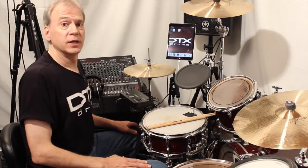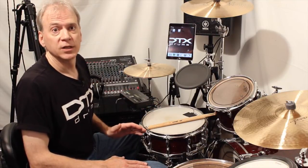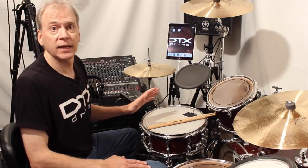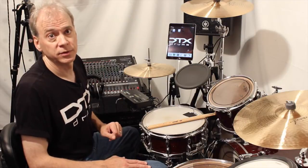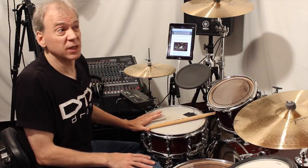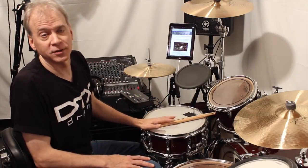What it will do is guide you step by step through creating a hybrid setup — starting with assigning triggers to inputs, setting sounds to those triggers and pads, and then calibrating the settings based on how you play the drums. It's great if you've never programmed a trigger in your life, and it's great if you're a pro because it saves you time and gets you results very quickly.